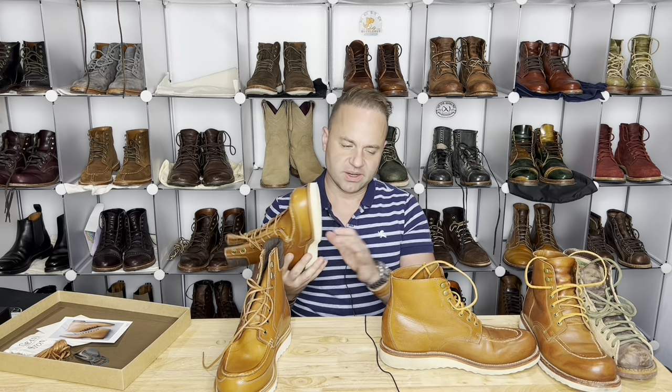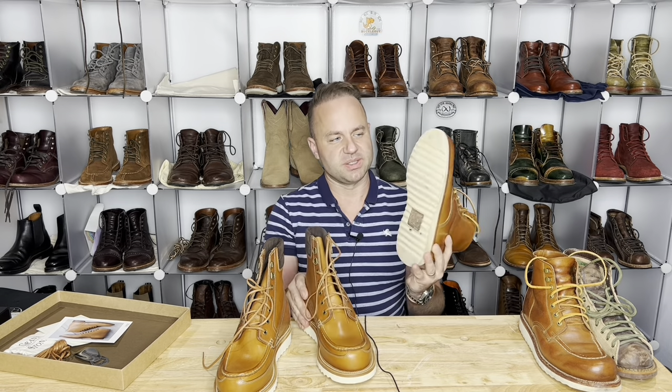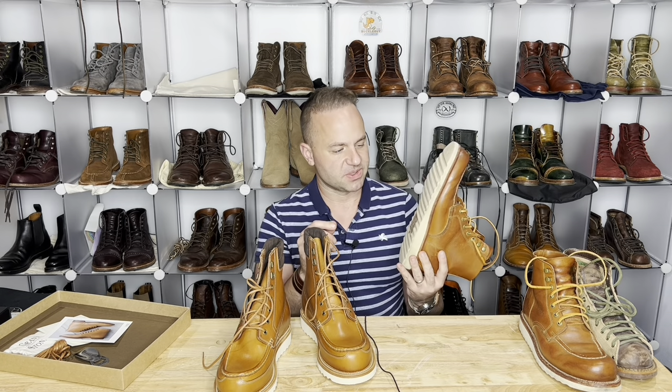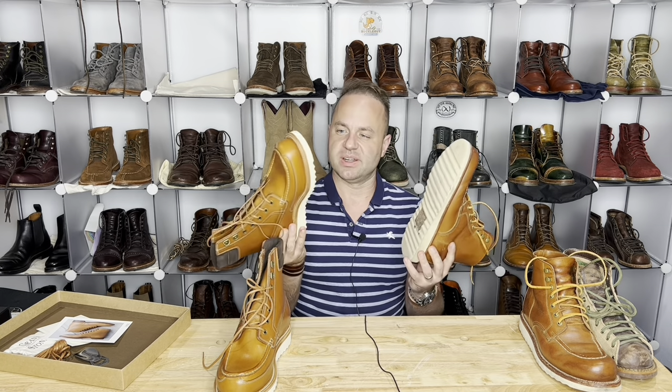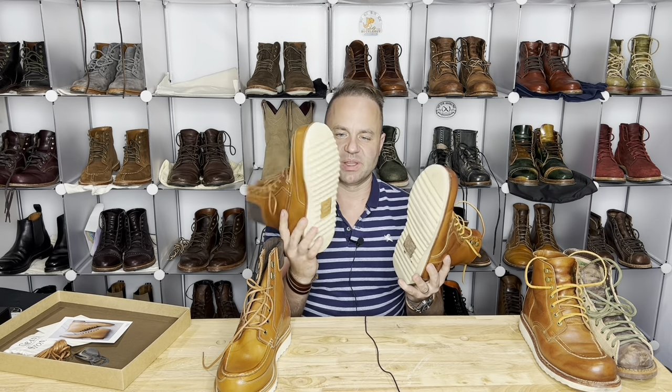Looking at the soles, I thought the brass boot might have been built on a different sole, but no — it's just that the brass boots wore down from all the times I wore them, so the tread has sort of smoothed out compared to what they look like brand new.